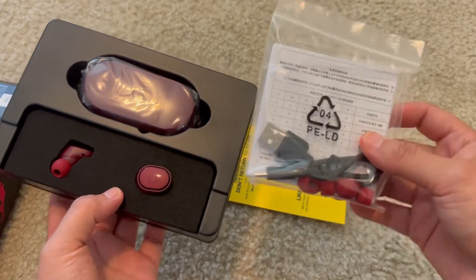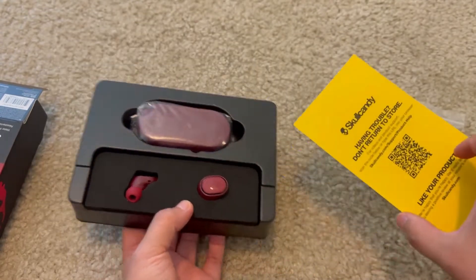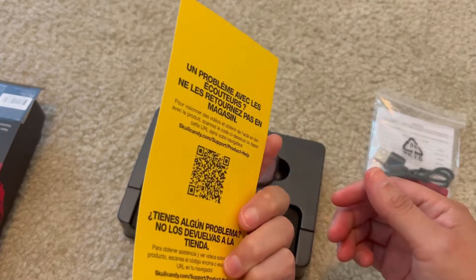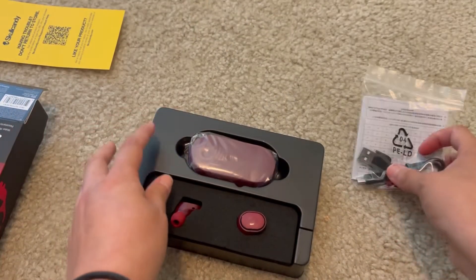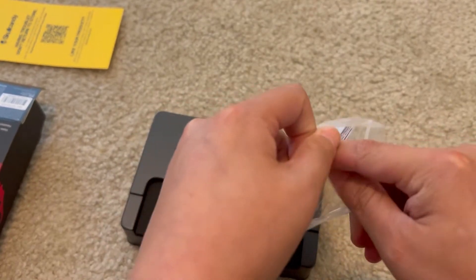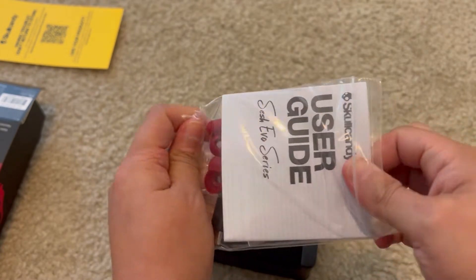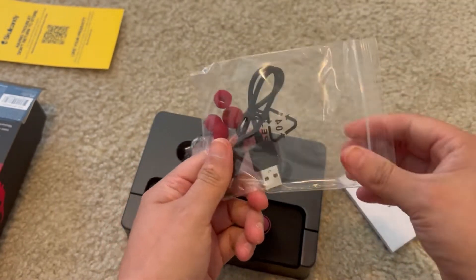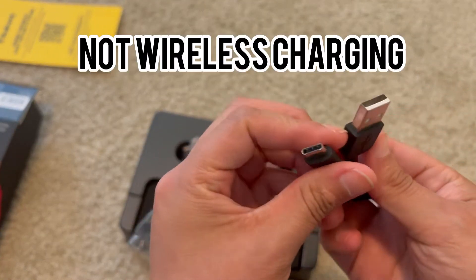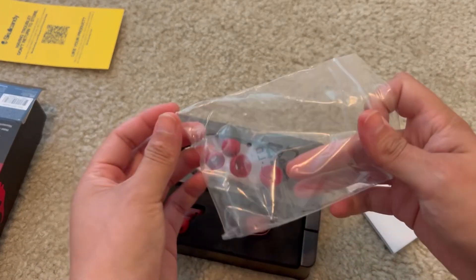It comes straight out of the box — you get your earbuds and your case. You will get your user guide in this little plastic baggie. And you will get — let's see what type of cable it is — it's USB-A to USB-C, so that's a plus. It's USB-C.